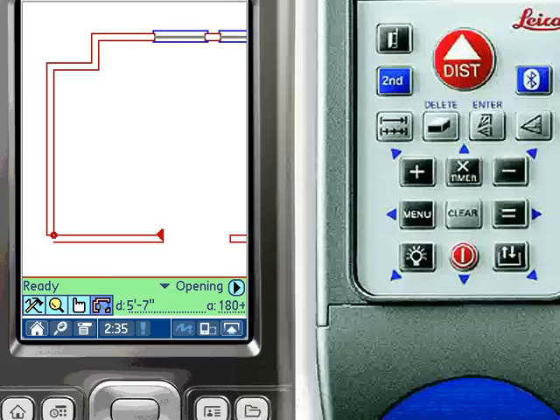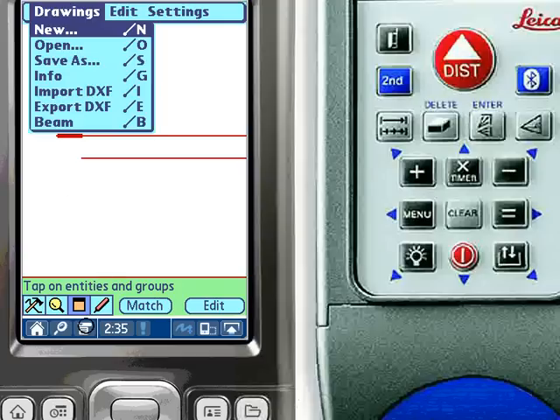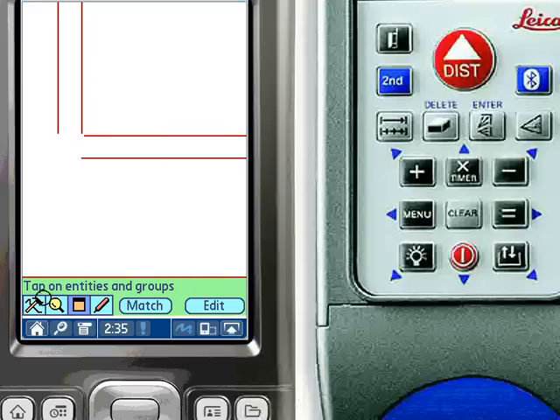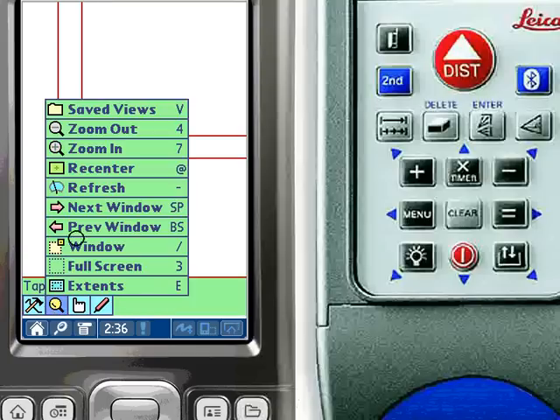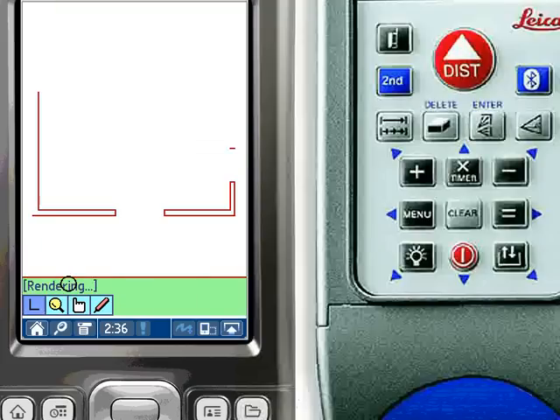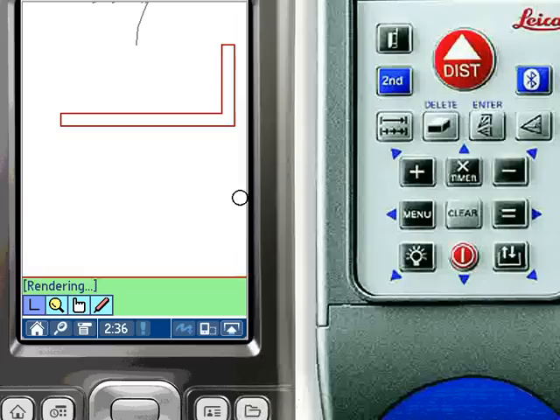Because ZipCAD is an intuitive, full-featured CAD system, drawings can be edited and cleaned up in the field while performing measurements. Here we select a wall cap and delete it. The wall lines are trimmed to form a corner with the corner tool. ZipCAD has several convenient viewing tools — here we use the Extents tool to view the drawing in its entirety, and then simply drag the stylus to zoom into a new window.